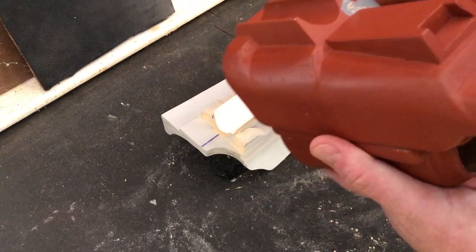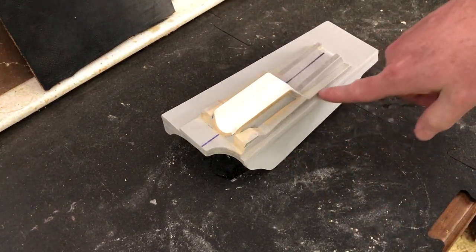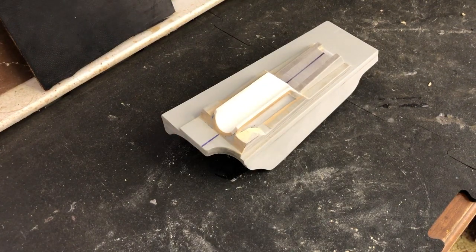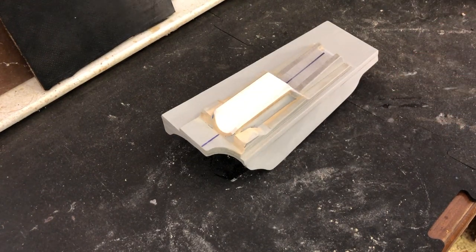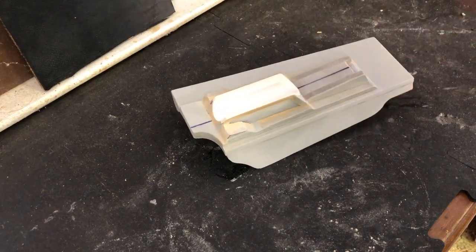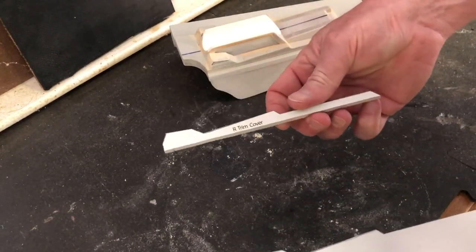If you notice on the prototype piece here, this is all nice and curvy, whereas this one is not so much. I've honestly been putting off this section because I wasn't sure exactly how I was going to do it. I knew how I could do it, but I wasn't sure how to do it so that you'd be able to understand and reproduce it. But I think I've figured it out, so I've created two new parts of the template.